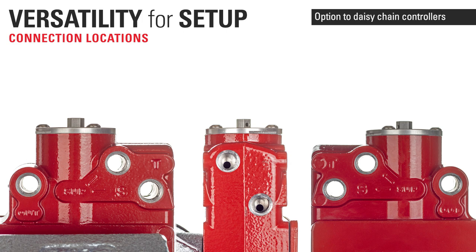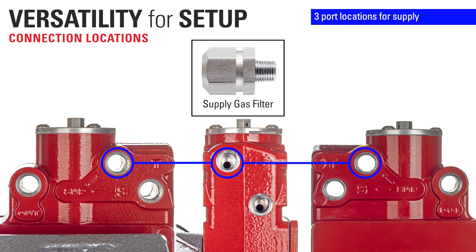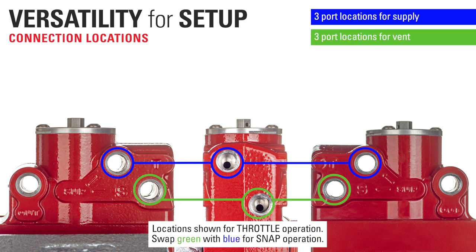This provides the option to daisy-chain multiple controllers together. There are three port locations for supply, and the included supply gas filter can be moved to any of the three ports. There are also three vent ports which allow you to connect a line to capture gas emissions, as opposed to some controllers that only have vent holes where a line cannot be connected. And lastly, there are two ports for output.